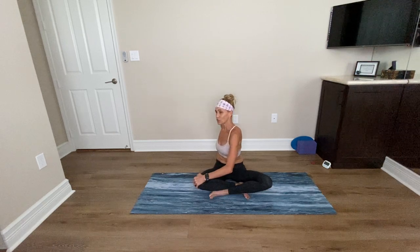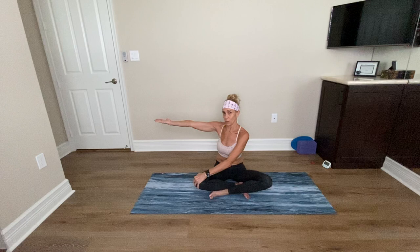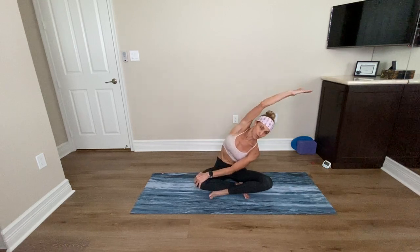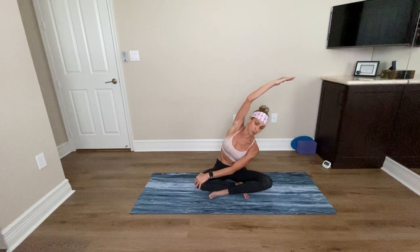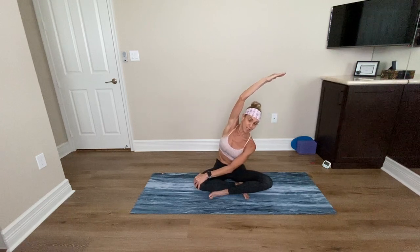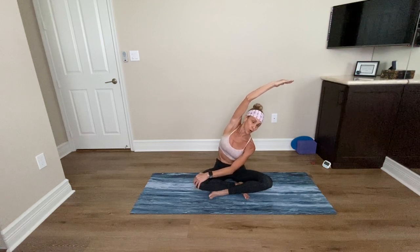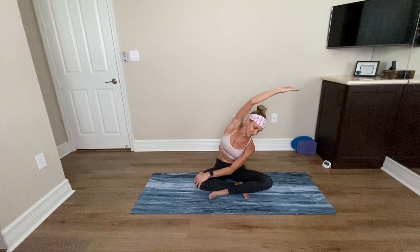Come back to center, just look to the front of the room. Now reach your right arm out to the right. Take a deep inhale, keep your left hand where it is and reach it in the opposite direction. Make sure you're keeping your sitting bones down, keep drawing that right knee down as you reach the left arm over. Take another deep breath in and deep breath out. Inhale, come on up. Reach both arms up, palms touch. Exhale, hands to your heart center.